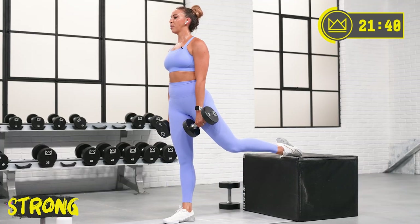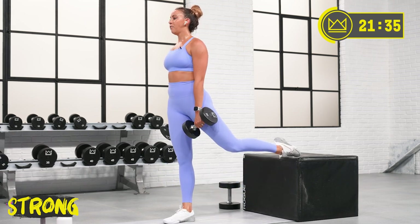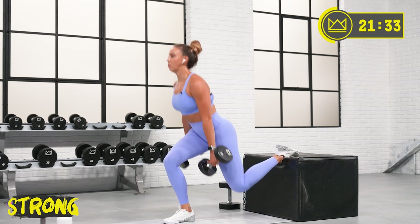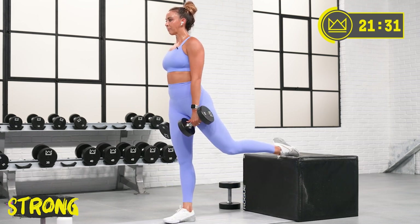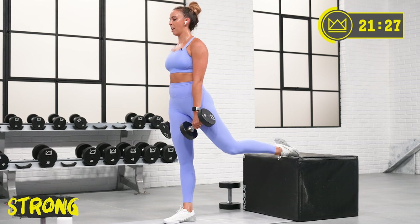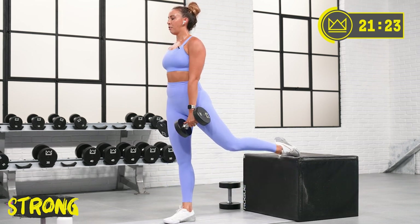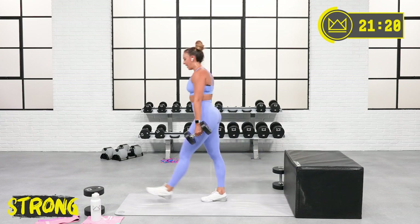I want you to keep your chest up — we're really targeting the quads today. Chest up. 15, let's push. And rest. Grab some water. Fantastic work.